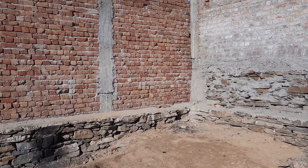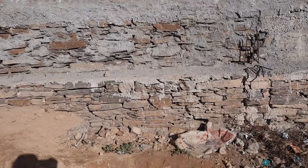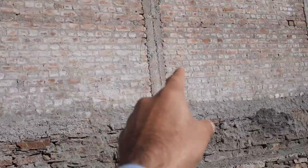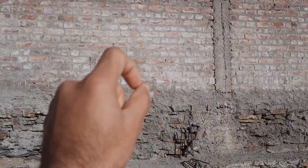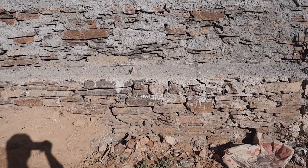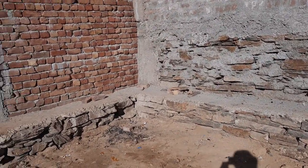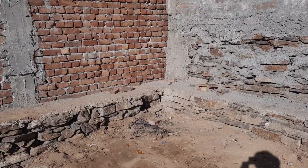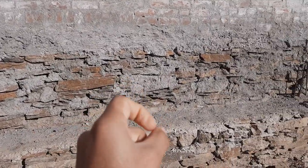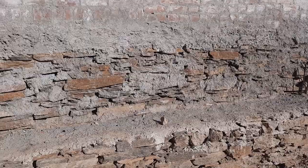Assalamualaikum beautiful people. Today in this short and practical video, I will guide you and provide some important tips for foundation. As you can see, this is the back side of the house and this is its foundation — they made the foundation from black stone. We have two types of stone especially for foundation: red stone and black stone. Black stone is better than red stone because red stone is soft while black stone is hard.